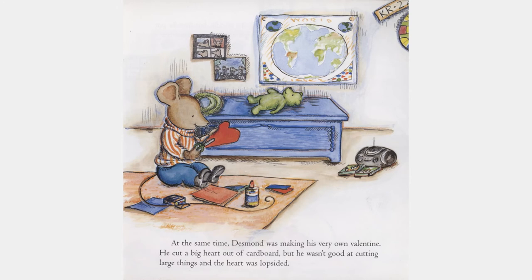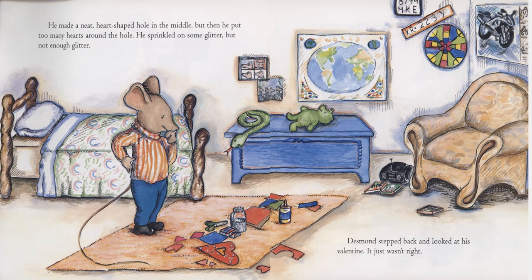At the same time, Desmond was making his very own valentine. He cut a big heart out of cardboard, but he wasn't good at cutting large things, and the heart was lopsided. He made a neat heart-shaped hole in the middle, but then he put too many hearts around the hole. He sprinkled on some glitter, but not enough glitter. Desmond stepped back and looked at his valentine. It just wasn't right.